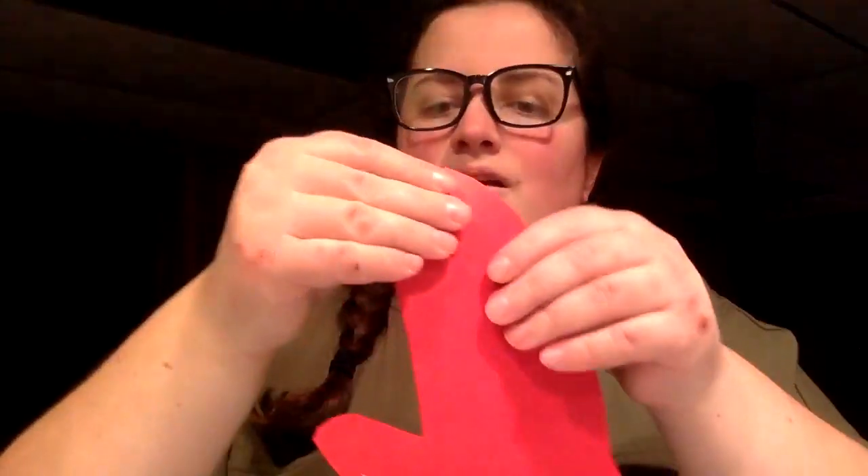I added some glue and glued it shut on the side. Then you realize that I still have this piece open, so I'm going to put some rice into the mittens and we'll make some noisy mittens.